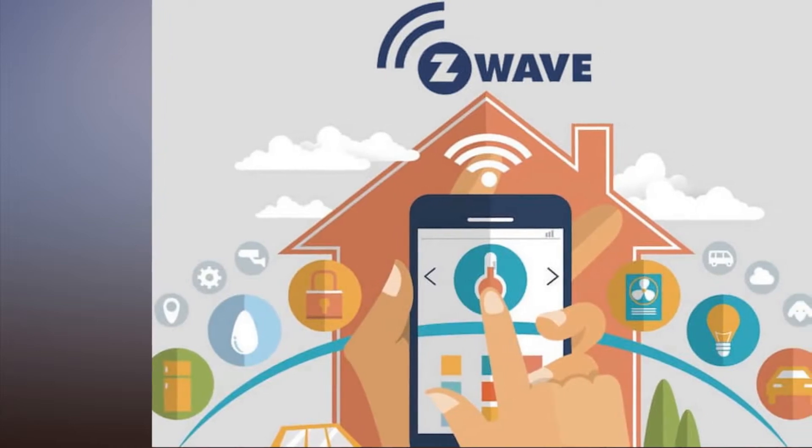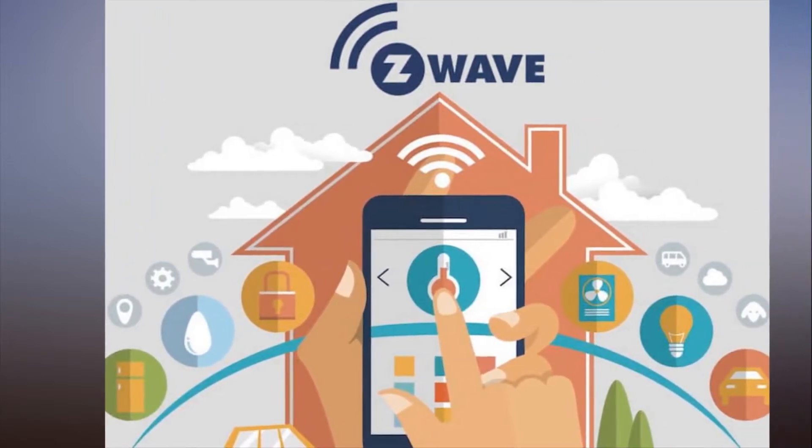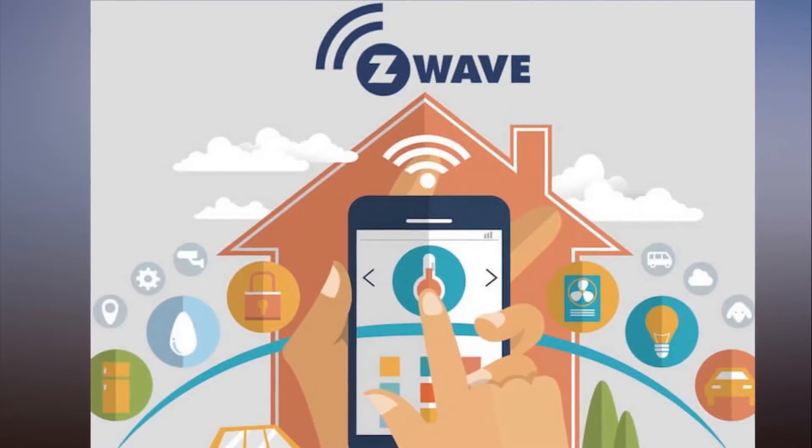The 700 Series chipset will also boast a wireless connectivity range of more than 300 feet, allowing devices to be placed in the far reaches of your home, and perhaps even at the far end of the yard or driveway.